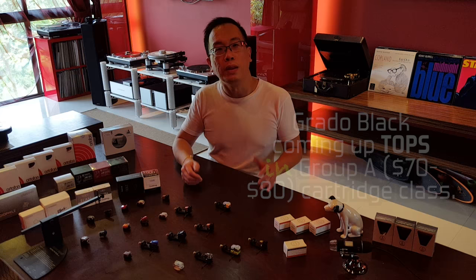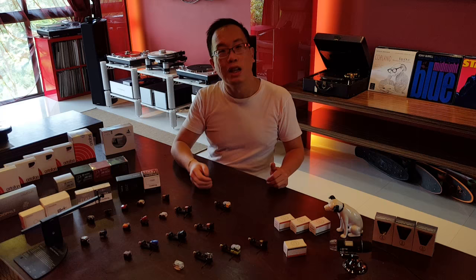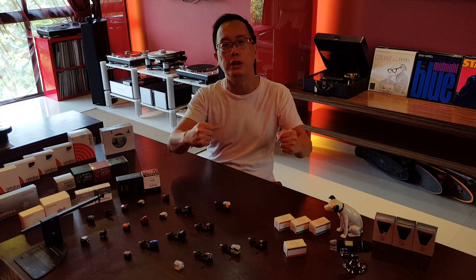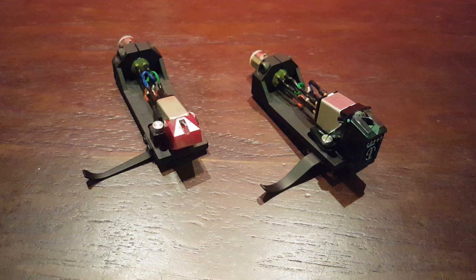The Grado Black coming up tops amongst the Group A cartridges at the $70-$80 price range. The Grado Green at $95 performing superbly alongside the Gold Ring Electra in Group B, both superb performers providing great vinyl analog music enjoyment with drive, dynamics, balanced tonality and showcasing a good degree of detail and harmonics that allow one to be so happily engaged in the music.